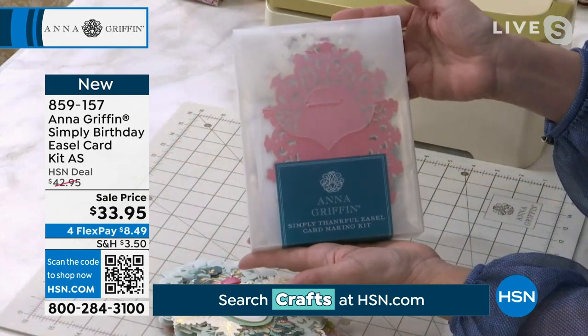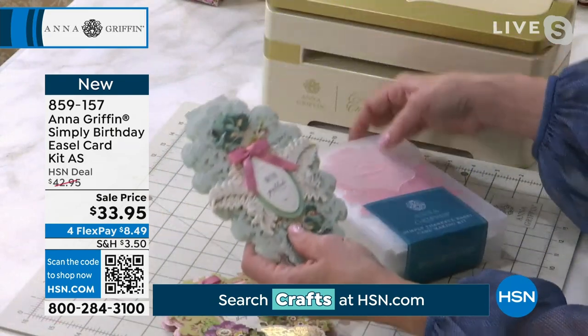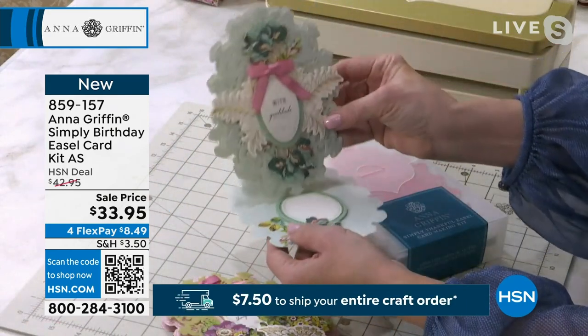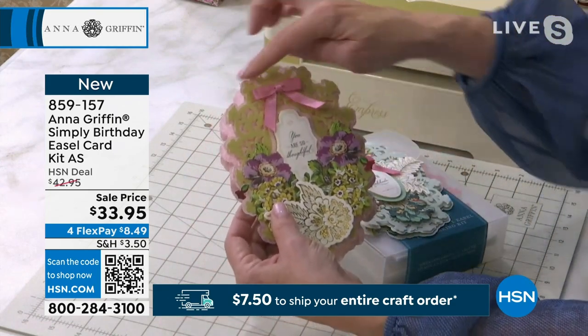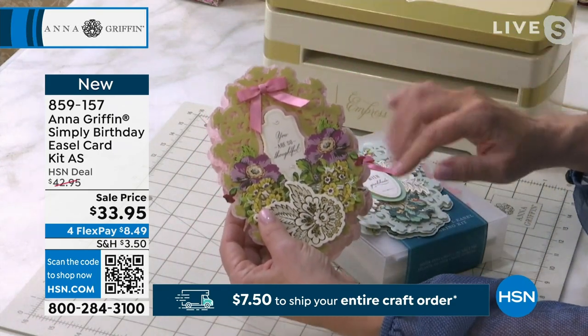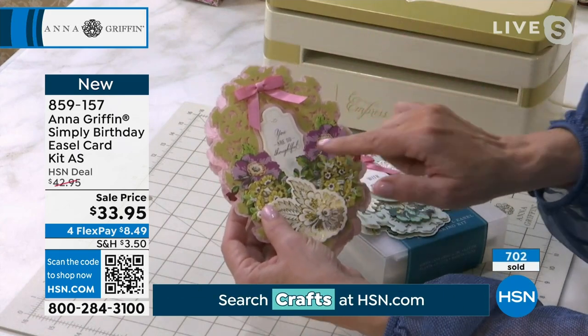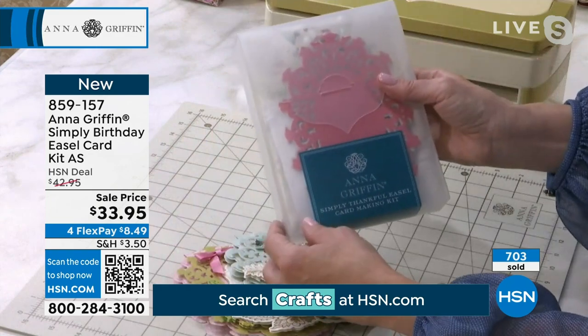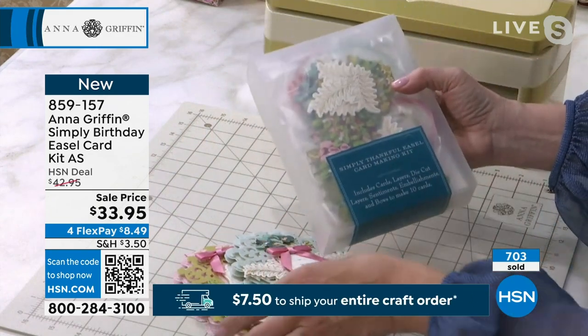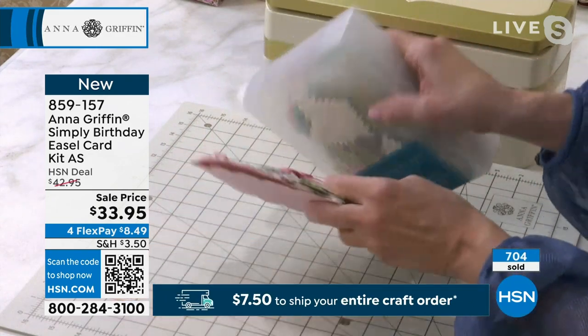Simply Thankful is the first of the auto ships — this starts in April, and again it's a brand new die-cut, no die required, different shape, different embellishments, and all the things. You are so thoughtful with gratitude, so this is how you want to say thank you to the people in your life, and that comes in April.